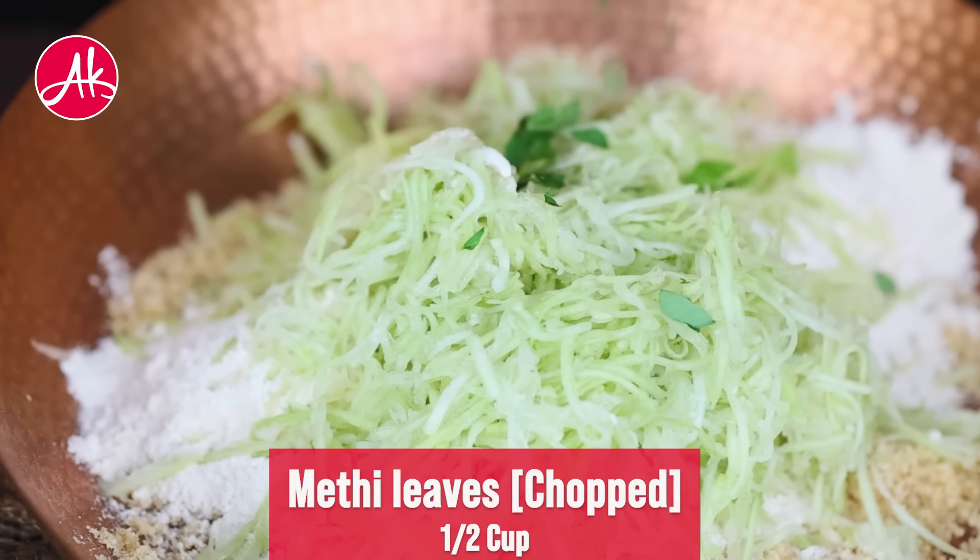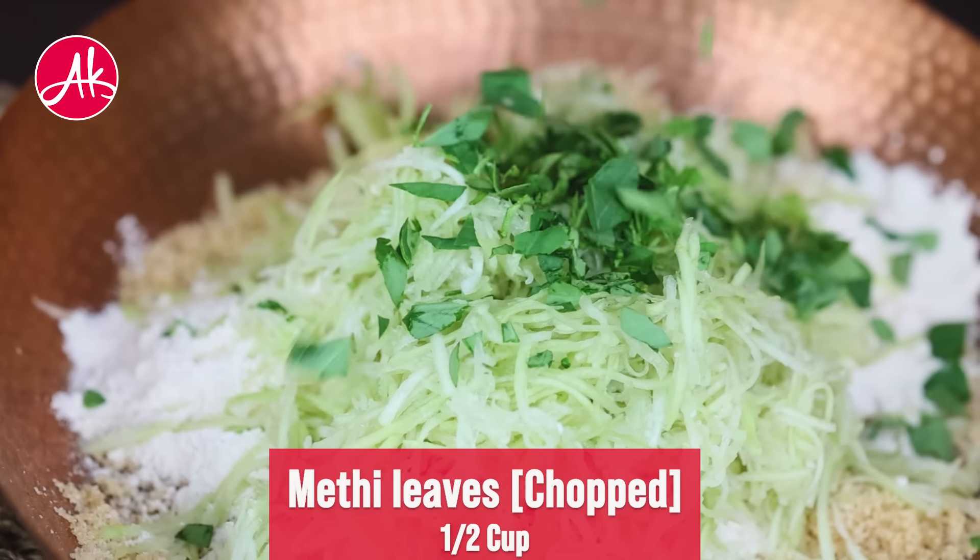Chop and add methi. If fresh methi is not available, then you can avoid this too.